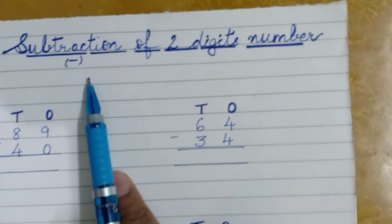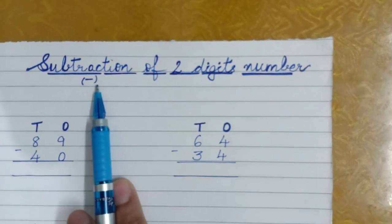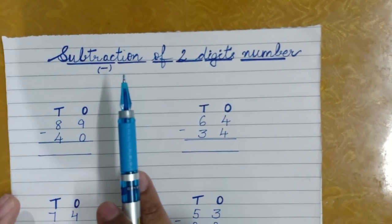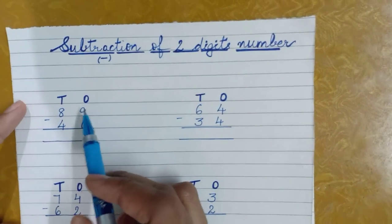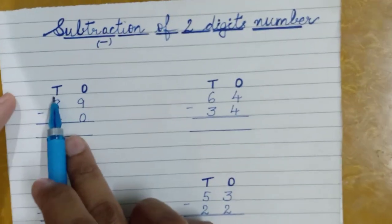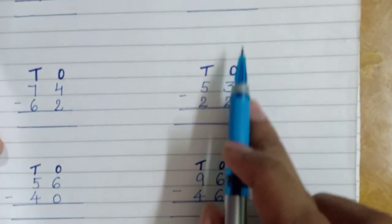Children, today I'm going to tell you about subtraction of two-digit numbers. The sign is minus. I hope you have watched my previous video in which I explained addition of two-digit numbers. Now let us do subtraction of two-digit numbers. Before all the given sums, I have written ones and tens place — you can see ones and tens place written everywhere.